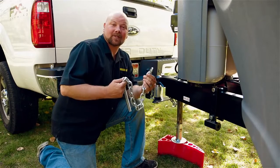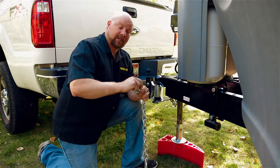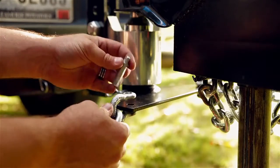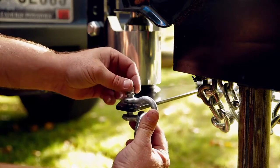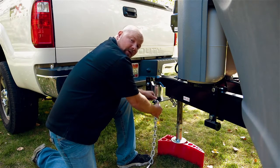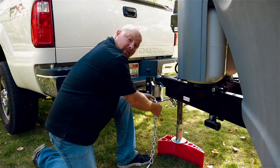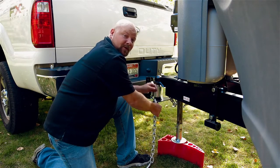Now let's go ahead and assemble our chains. The first thing you're going to want to do is get the D-link and thread that through the end link. When you assemble this, you want to make sure the threads are on the bottom so that as you go through from the top down, you'll be able to tighten that from the top side. When you tighten this down, you don't want to tighten it too much — snug it down and then back it out about a quarter of a turn. With these D-links, once pressure is applied, it will cause tension and get harder to remove over time as you're driving.